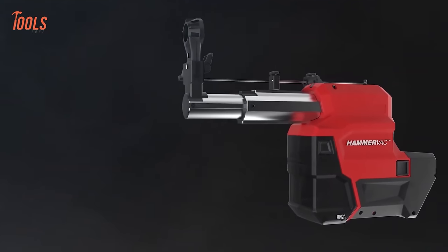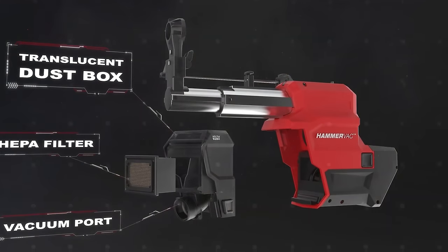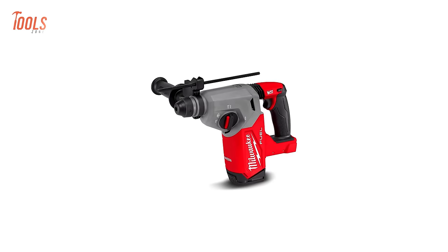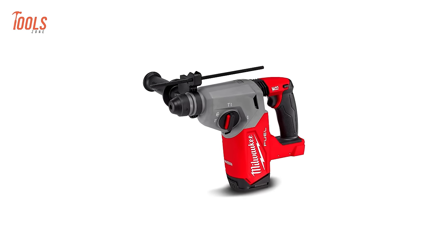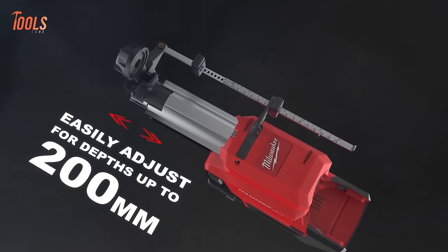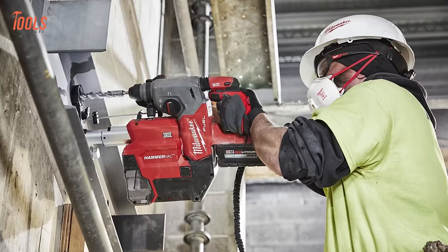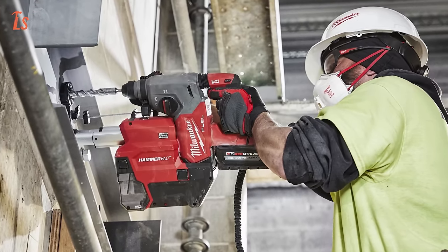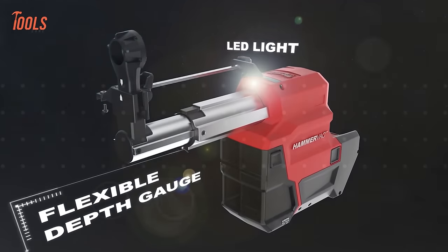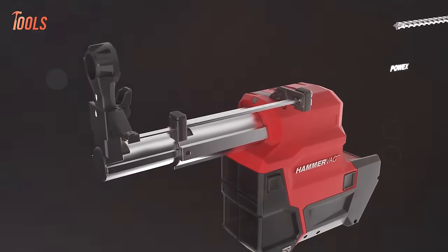The translucent dust box allows easy monitoring of dust levels, while the vacuum port facilitates attachment to large dust extractors for optimal suction. With exchangeable nozzles for different drilling diameters and an adjustable dust extraction tube up to 210mm depth, it ensures precise drilling. An adjustable depth gauge with precise adjustment buttons, removable and switchable depth gauge, and bright LED workspace illumination further enhance user convenience.